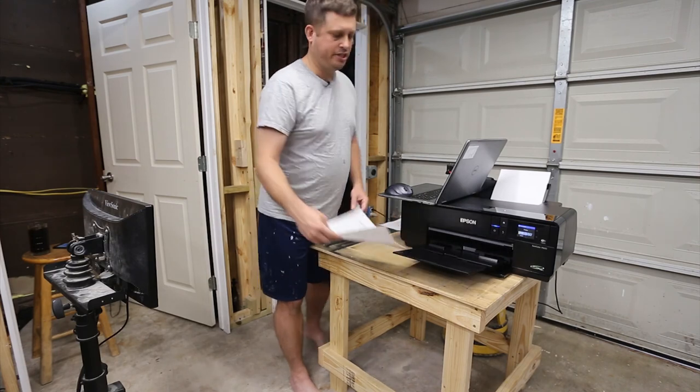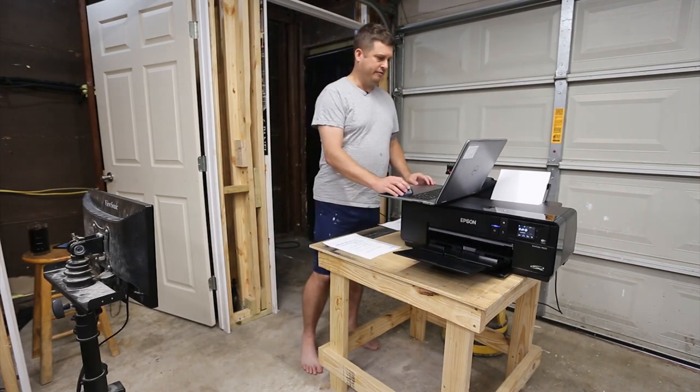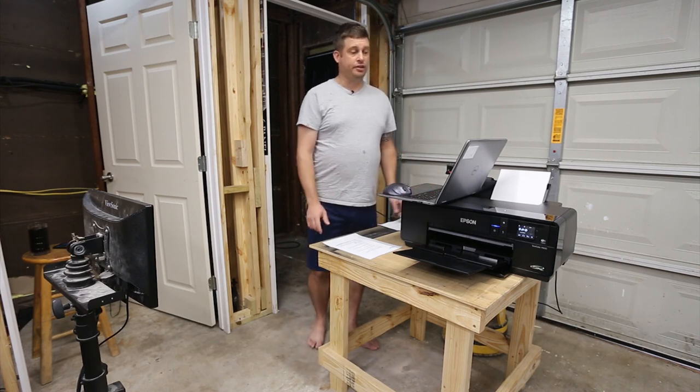It printed a nice little color page from the computer. I'm going to go ahead and finish this and then print a photograph. Now it's going to do a firmware update.